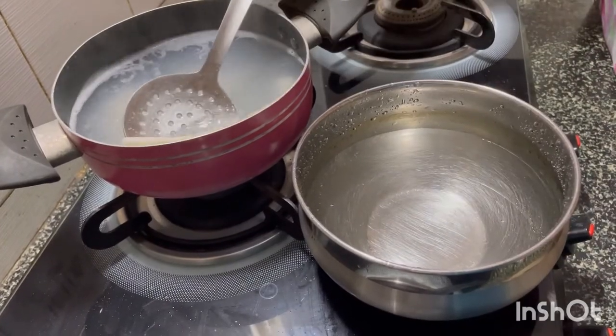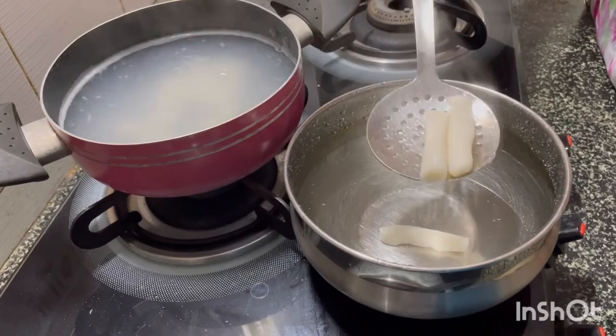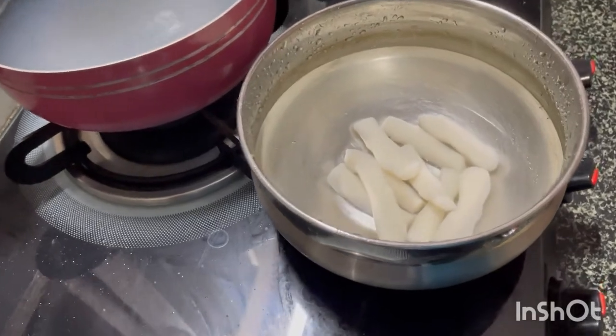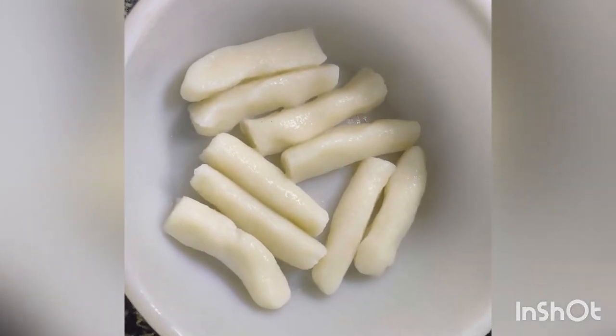Keep inspecting in between to check if they are boiled. Once cooked, remove them from the pan and add them to cold water so that they retain their shape. After a few minutes, remove from the cold water and transfer to a bowl. Our rice cakes are ready.